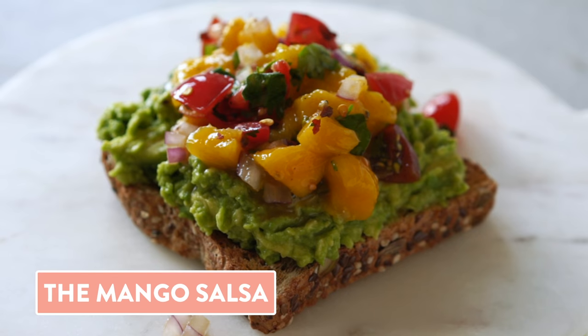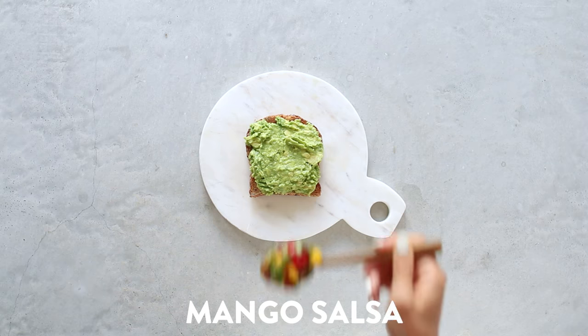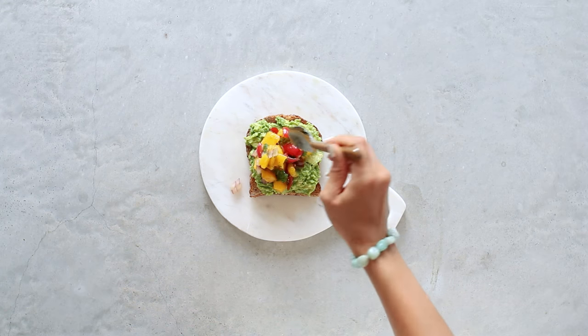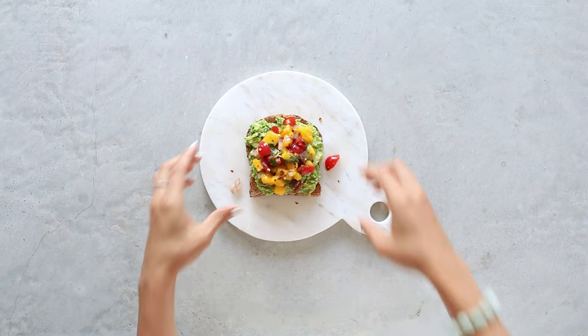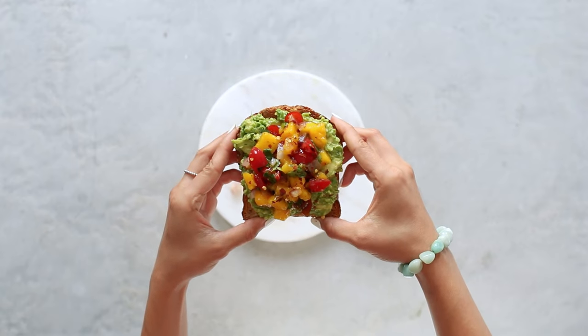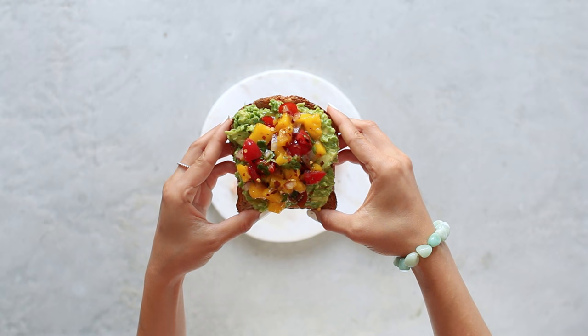Next up, we have the mango salsa. Toast up your bread, mash on that avocado, and then I've gone ahead and pre-made a super easy mango salsa — I'll have the recipe on the blog. Sprinkle it with a little bit of chili flakes to add some heat, and there you go. You can buy store-bought mango salsa, but making it fresh at home with ripe mango is so delicious, and I highly recommend it.